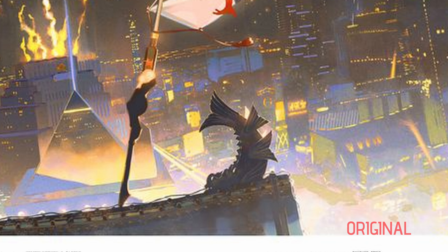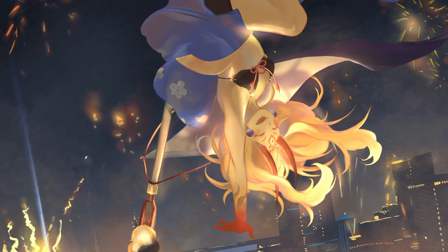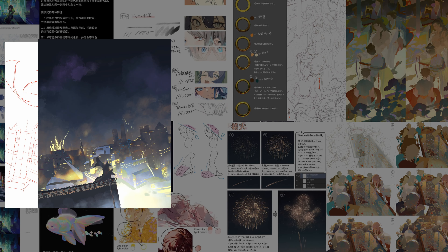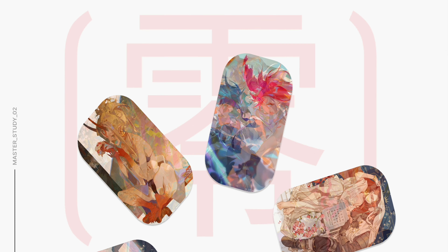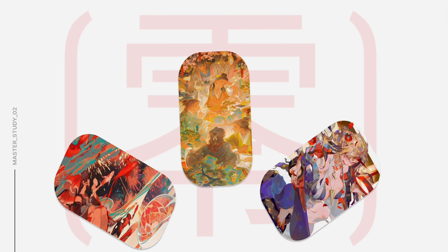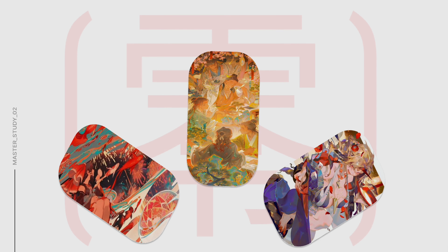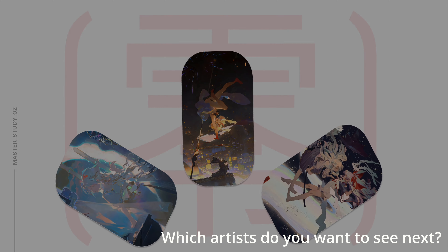Following these tutorials drastically cut down on the refining time for this illustration. In the end, Rei's use of gradients and textures led me to becoming a satisfied completionist. It definitely helped me to enjoy the process a lot more because of the steep learning curve. Thank you guys so much for watching — I will see you in the next video. Bye.